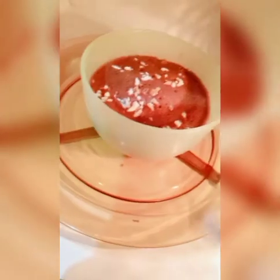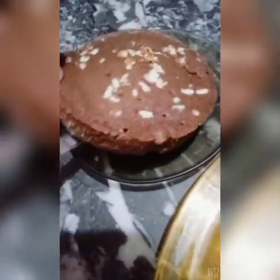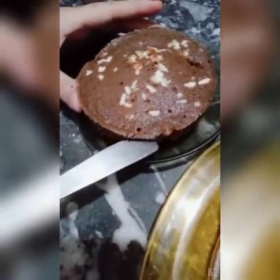After microwaving, check doneness by inserting a toothpick or knife. If it comes out clean, it is done. Allow it to dry slightly, then remove the brownie from the bowl. It is very soft and you can see the almonds on top beautifully.